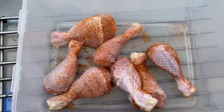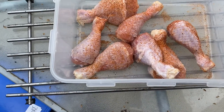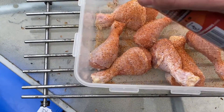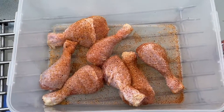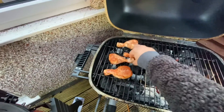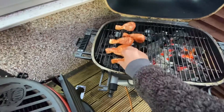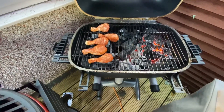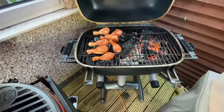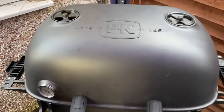We'll get on the PK 360 at about 375 Fahrenheit until internal temperature is reached. We've got up to temperature at 375, we're just going to pop these drumsticks on, give it 40 minutes, come back and see what we've got. So we've been going about 40 minutes.